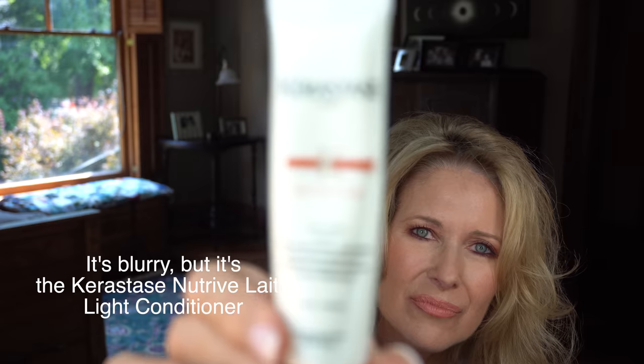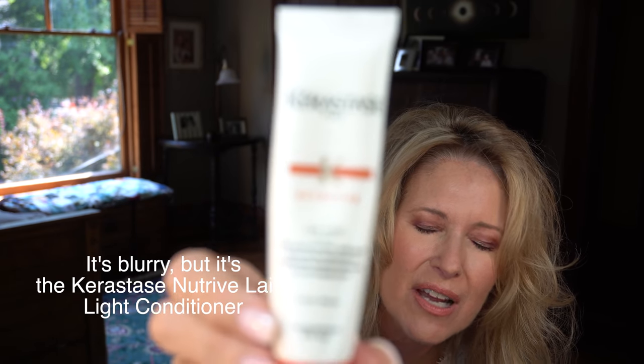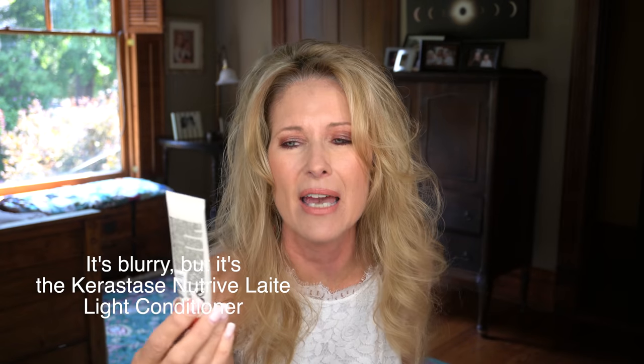I got this in a bonus thing from Sephora where you could use your points. I did the Kerastase — this conditioner right here. I have since bought a different kind of Kerastase mask and I really like it, but I didn't care for this conditioner. I just didn't feel like it did anything for my hair. A lot of people tell me with Kerastase you almost need to use the mask every time as a conditioner, and this conditioner just didn't do anything for me at all. I couldn't recommend it.